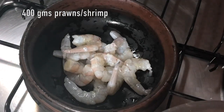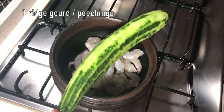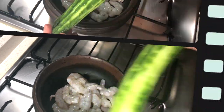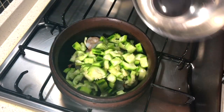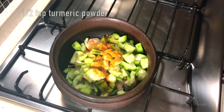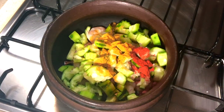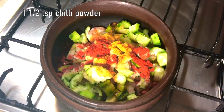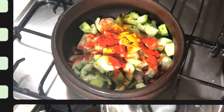11 grams of baking powder. 1 tablespoon of baking powder. You can use 60 teaspoons of honey together in a small little bit.